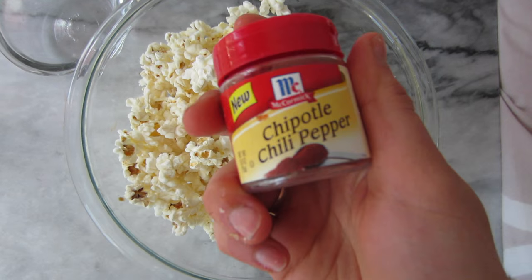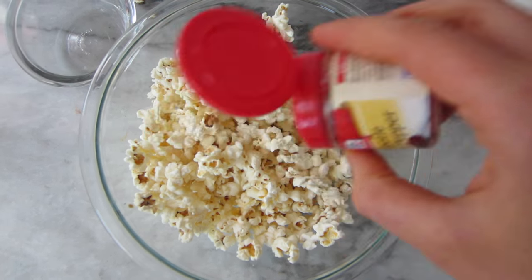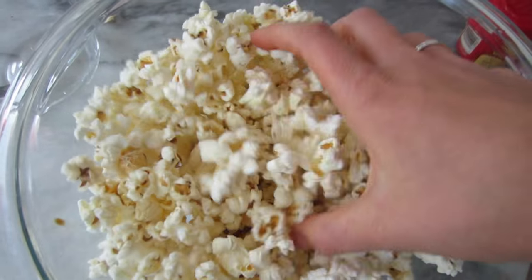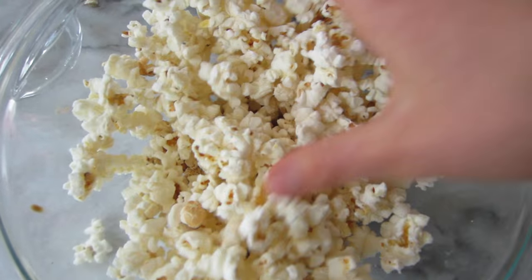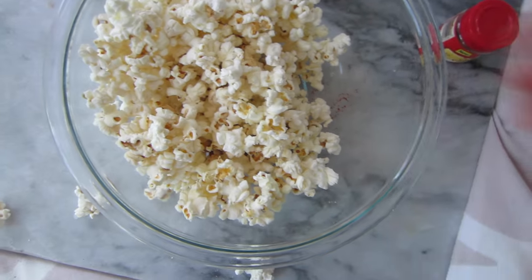I like it because it's nice and spicy, but if you want to make your popcorn sweet you could use something like coconut sugar and cinnamon, or if you want another interesting flavor I love adding hot sauce sometimes — that adds a really nice kick to it as well. Just pour the seasoning on and mix it a little with your hands to coat everything. And you have a nice, easy, simple dorm snack, great for late night studying as well.